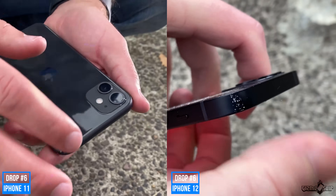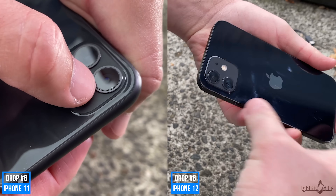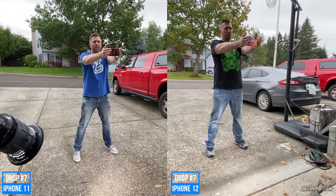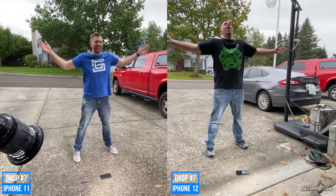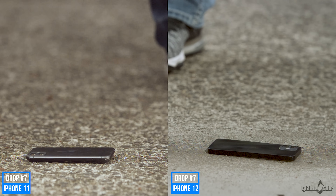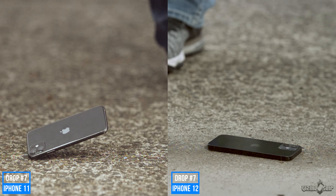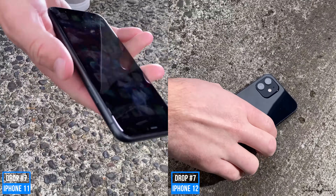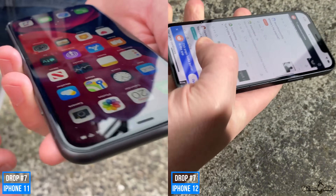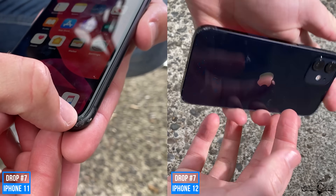Drop number six — still looking good. Moving on to drop number seven on this side, three, two, one. Base down. All right — moment of truth. Base down drop — still alive. Apple, you may not be lying. This is a very good sign. We're still alive. On to drop number eight.